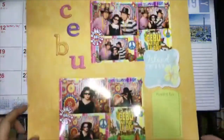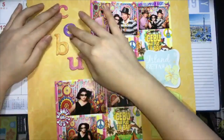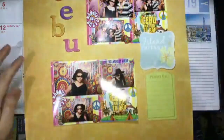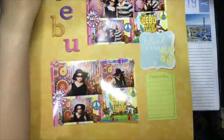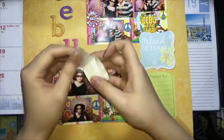Before I finalize and glue everything down, I usually like to see how the layout will look. Going back to my costume, I think I bought my hat online from Shopee, and also my sunglasses — an old pair of sunglasses.